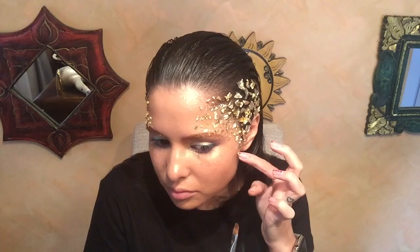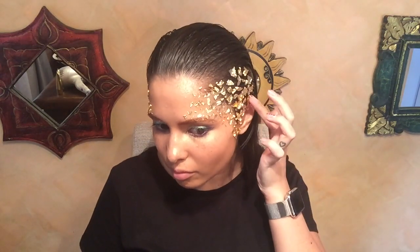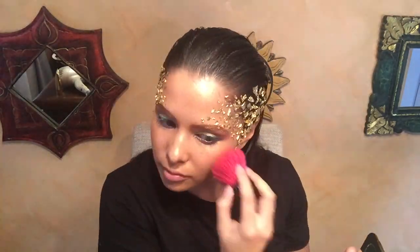Now it's time to bronze. I'm using my favorite new bronzer — Tom Ford Bronze number one. It's got a bit of a sheen to it, and I just place it on the cheeks, around the forehead, and around the neck.